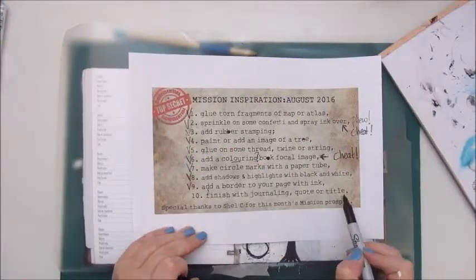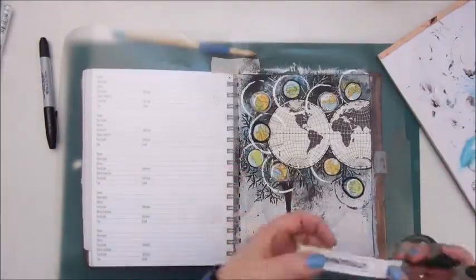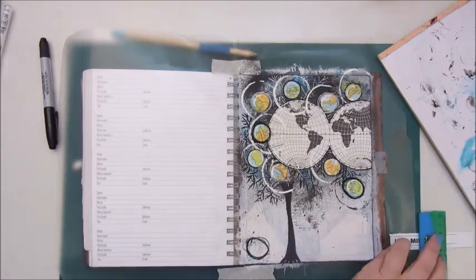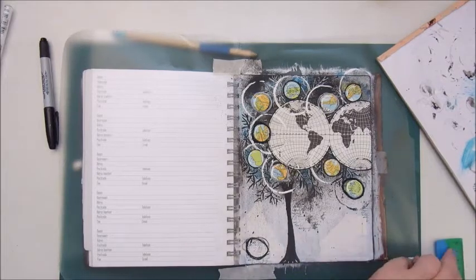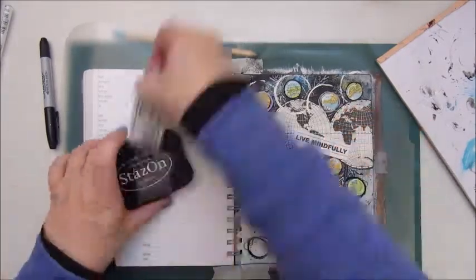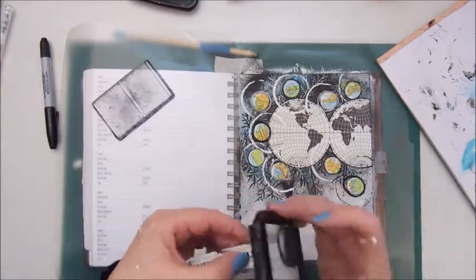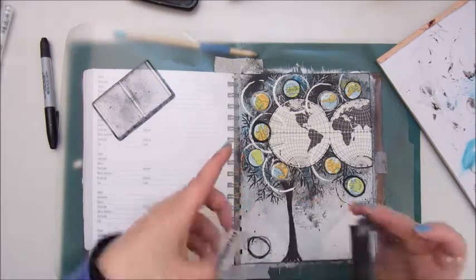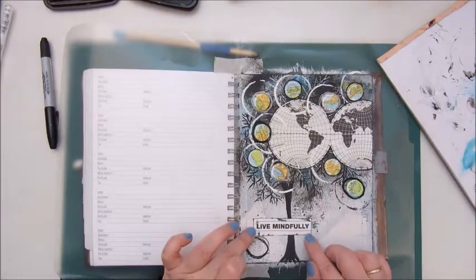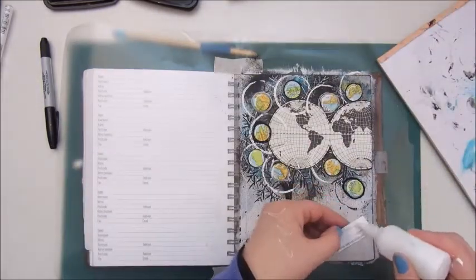Step ten: finish with journaling, a quote, or a title. I found this title in a magazine a little while ago which says 'live mindfully,' and I thought that was the perfect title for this page with the earth and the trees — we must take good care of it, so live mindfully. I'm inking it a bit with the Stazon ink pad again and finding the right spot to glue it down with the Mod Podge.